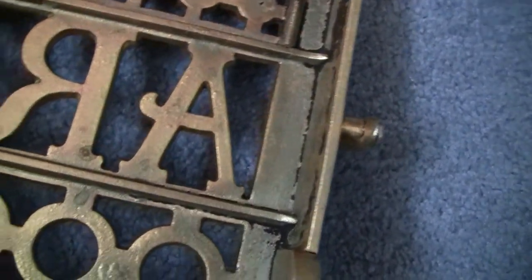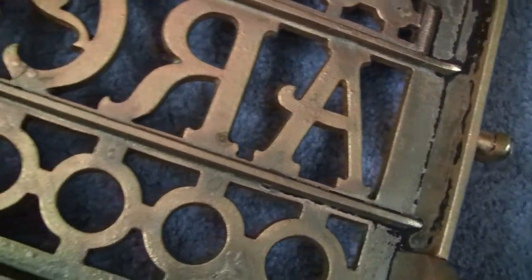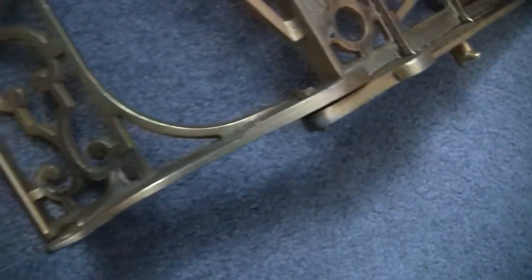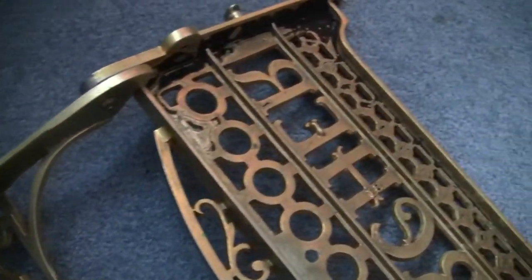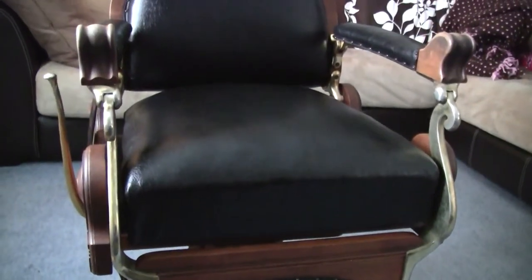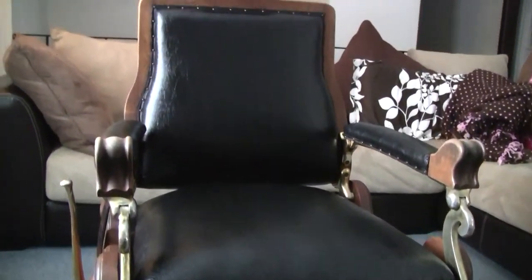There's not a lot out there on these chairs unfortunately, so this is my contribution to the barber chair community — posting this YouTube video. Thanks for checking it out and enjoy the rest of your day. Bye!